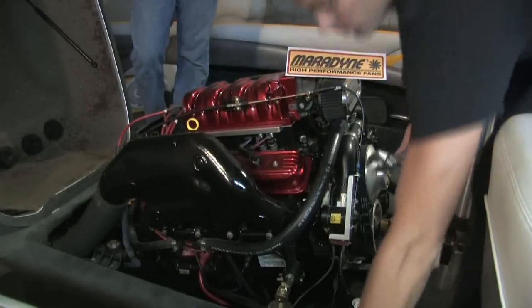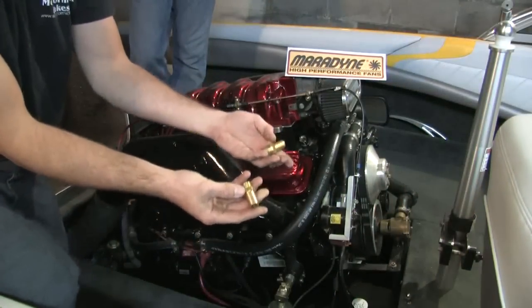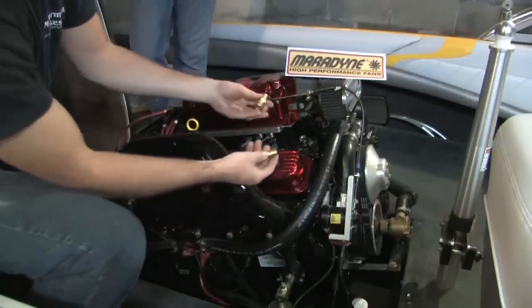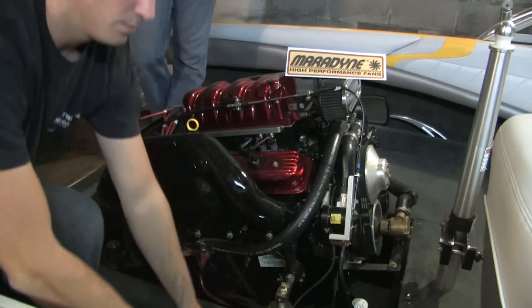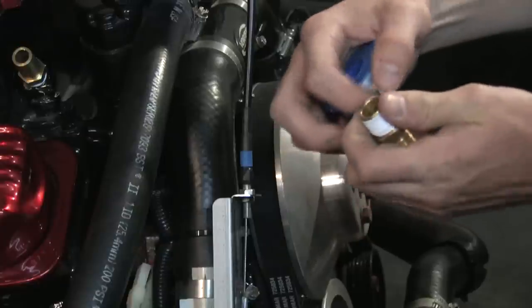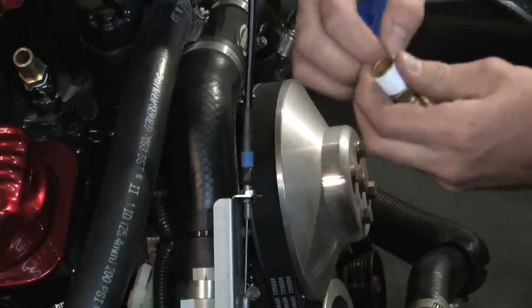Now that our two plugs are out, we'll take the two brass fittings that Maradyne has provided that fit right into the spots we just removed the plugs from. In order to make a nice watertight seal, you'll want to put Teflon tape along the threads before threading them in, and then snug them down.